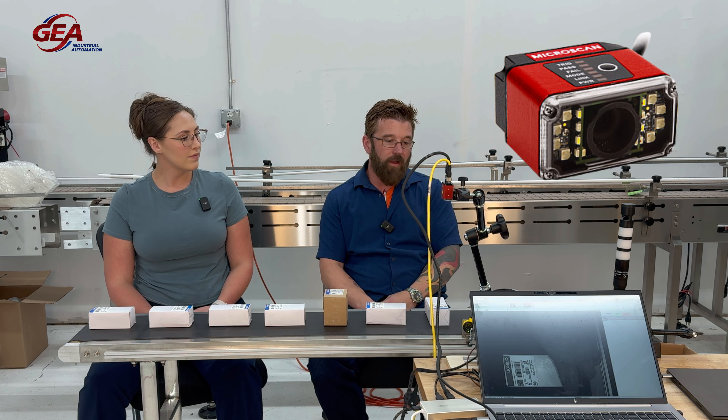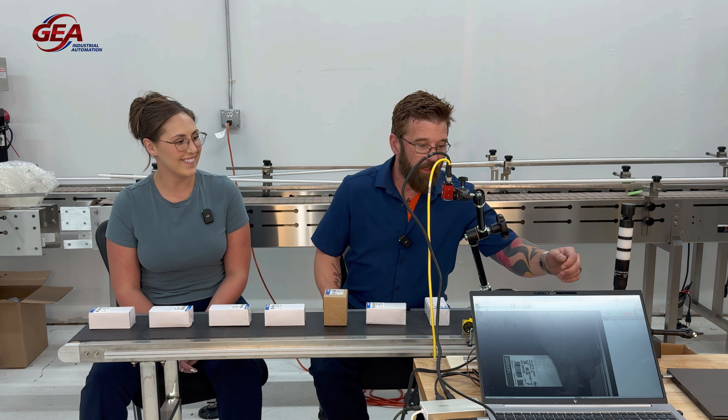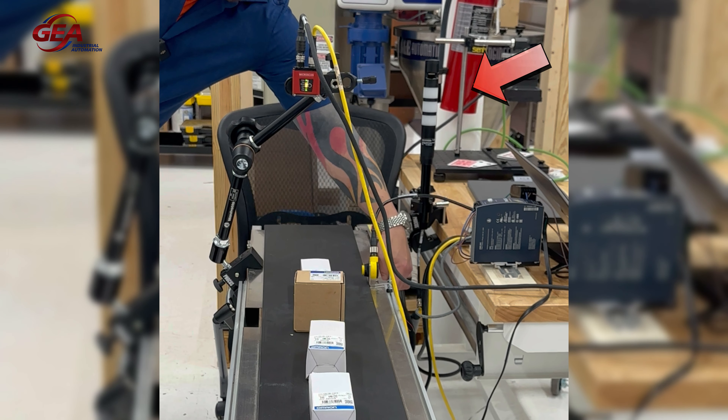We have this hooked up to this conveyor with just a simple photo eye and a light tower. What this system is doing is it's inspecting the UPC code on this box and it's doing a match string inspection, and then you're either getting a good green passing or a red reject on the light tower.